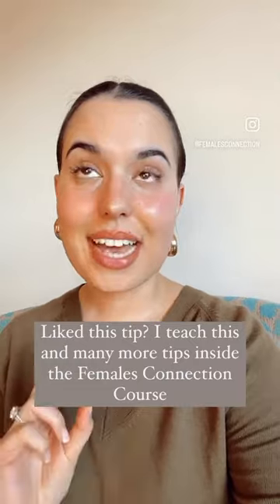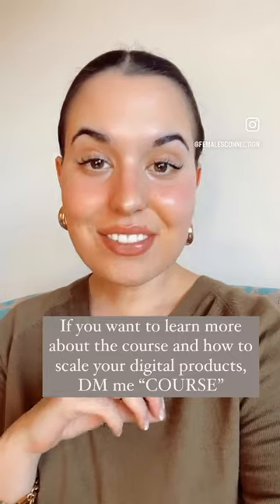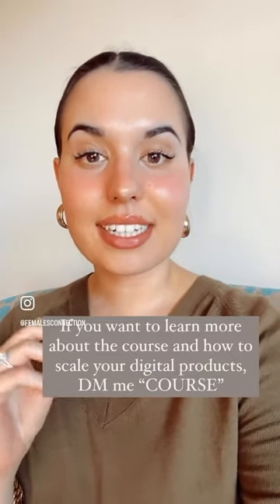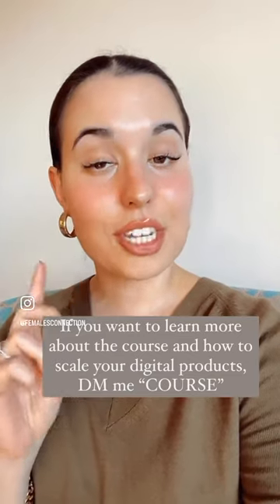This tip is actually something that I teach inside my course, Females Connection course. If you are an Etsy seller and you want to start selling digital items, this course is a must. It opens January 24th.